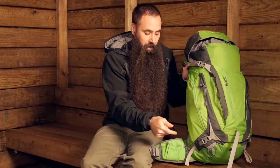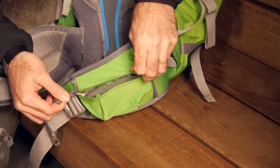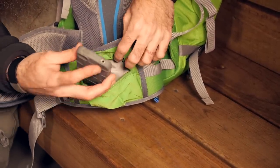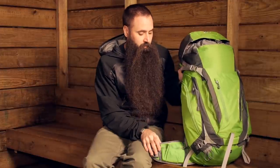On the hip belt on either side, you've got zippered stretch pockets that can keep keys, a phone, electronics, snacks — all kinds of things really close at hand while you're on the move. You can get right to them, so it's a really convenient storage feature.